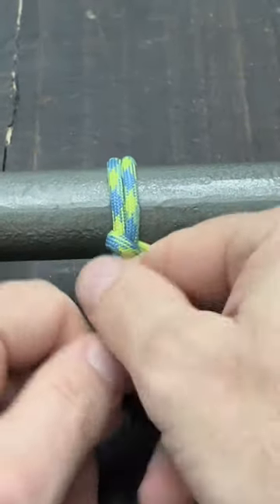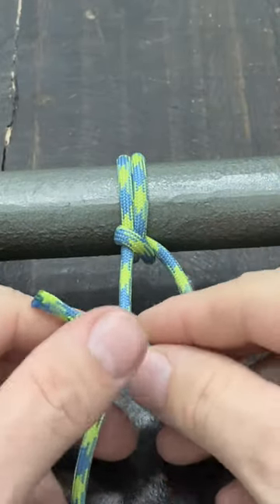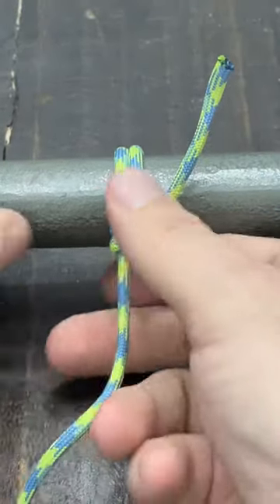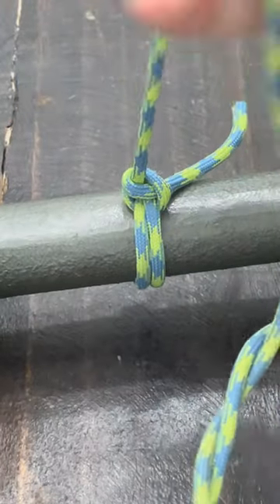At this point you should have some tension, so if you start tugging on it, it shouldn't go too terribly far. Then from here I'm just going to come right around the last remaining section there. This isn't like a taut line where it's adjustable or anything like that, but it does make for a really strong hitch.